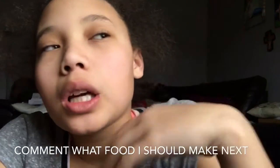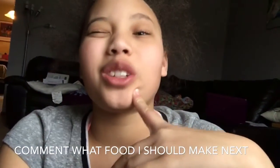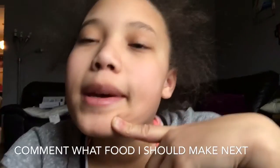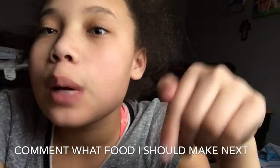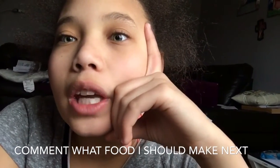I hope you guys make the green beans — they're really good and they were gone fast! Hope you like and subscribe, and comment down below what foods I should cook next for my next video in this series.